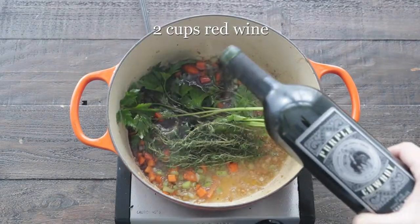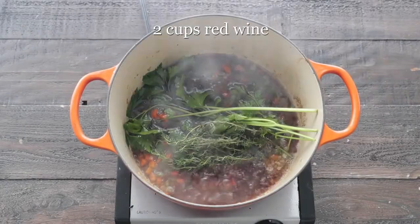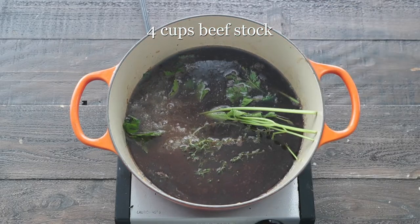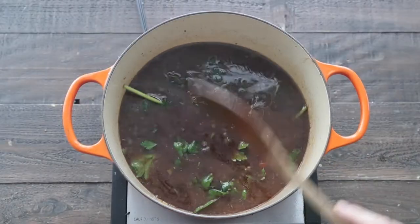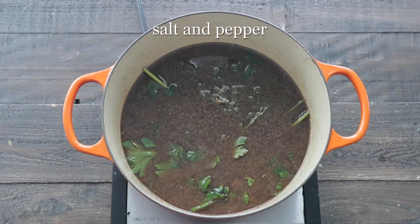We're gonna deglaze with some red wine that I picked up from the Pick of the Vine section in the wine section from Heinen's. I'm also gonna add in some beef stock. Next, we want to add in some tomato paste — this is gonna help thicken it and bring some nice tomato flavors in there. This is the braising liquid, so season it well with salt and pepper.